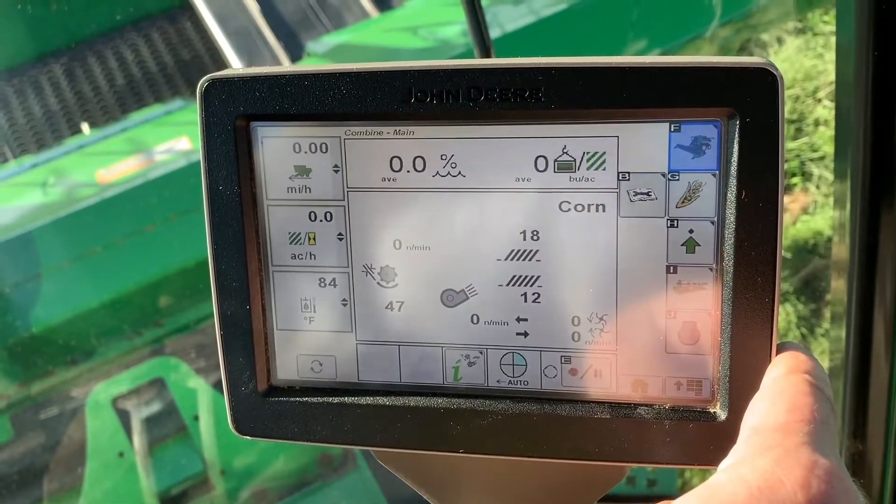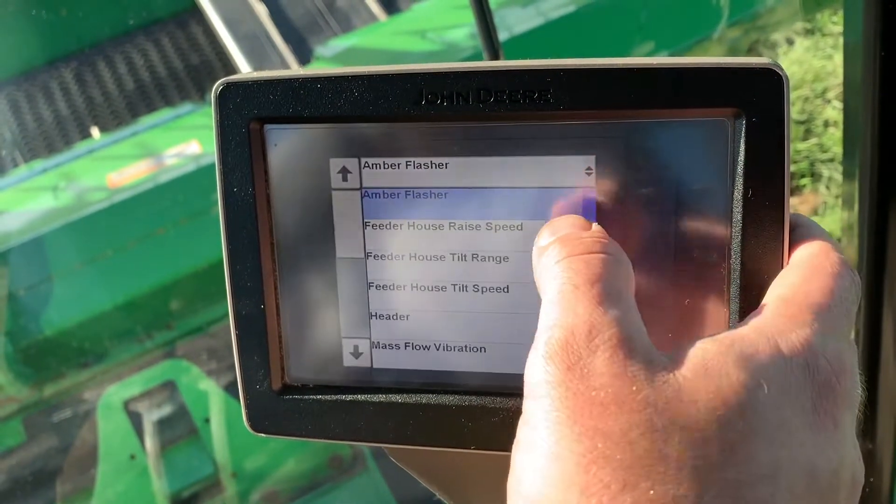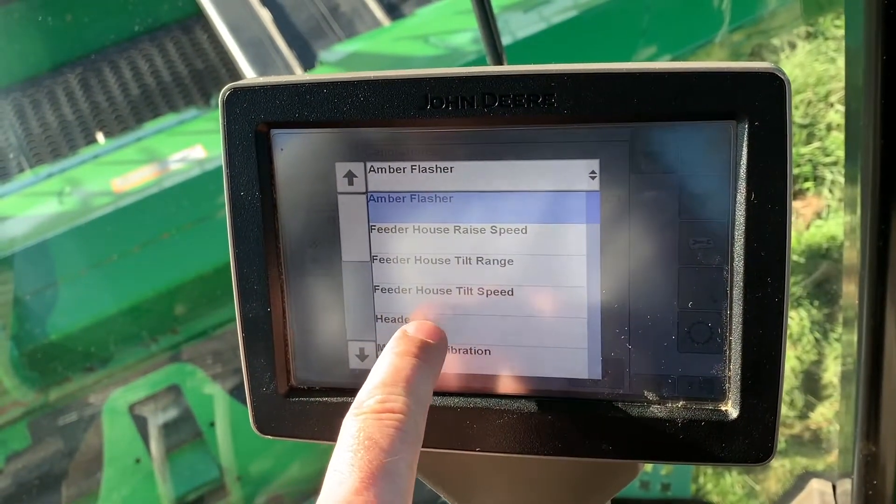We're going to start by being on the home screen. We'll click on the book with the wrench, then diagnostics, and the downward facing arrow, which is calibration. Then we'll select header.